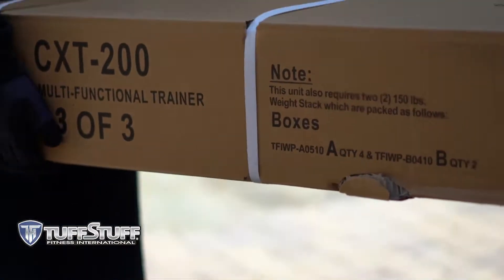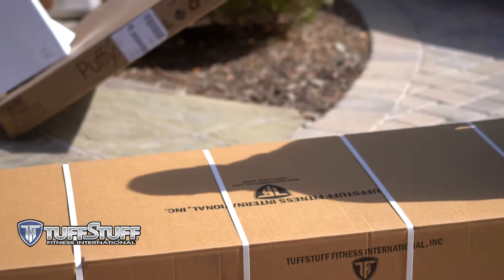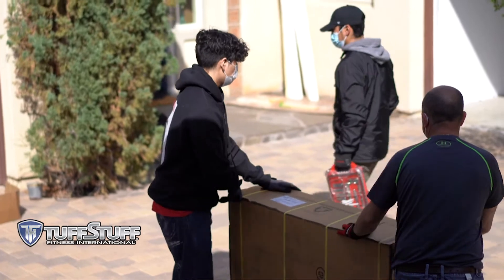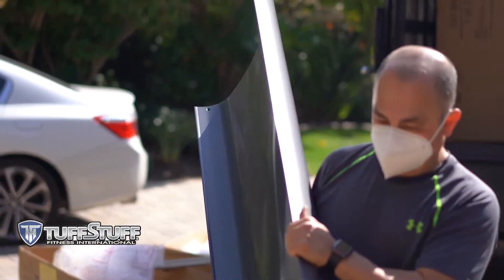Hey everyone! It's Mitchell here with Tough Stuff Fitness, America's premier exercise equipment company. We're on site today with FaZe Clan, one of the top esports organizations. We're at their team house doing an install of some home gym equipment. Let's go check out what we're going to install today.